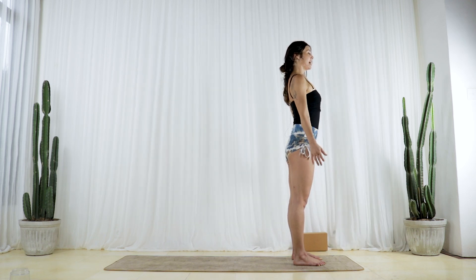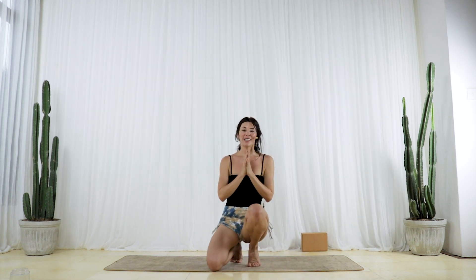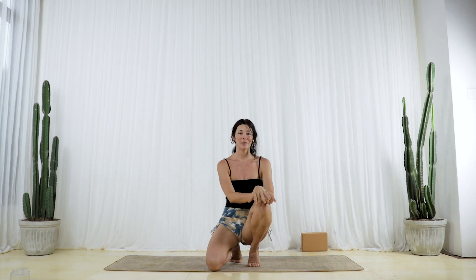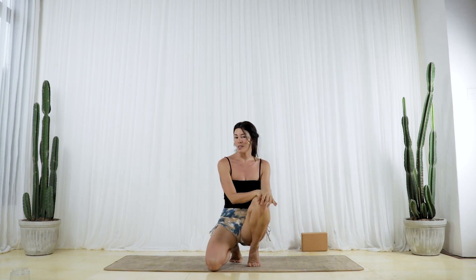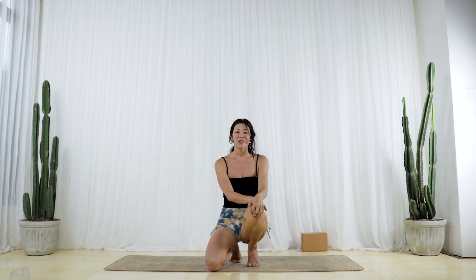And then relax. I hope that you enjoyed that slow motion, very deliberate movement — made me sweat a little bit. That's really fun to play around with between many different poses. So we can explore more of this aligning through transition. I hope you enjoyed, and I'll see you in another video.